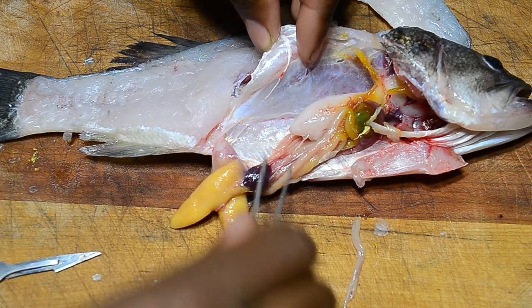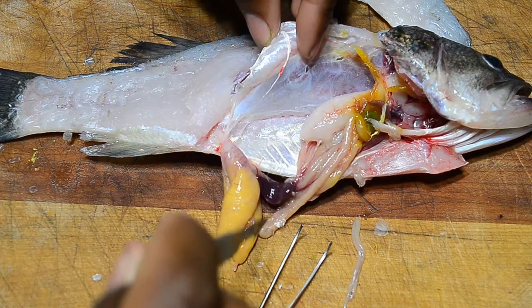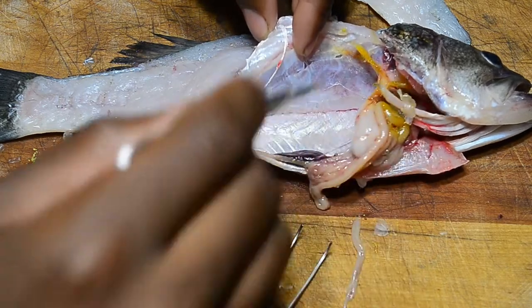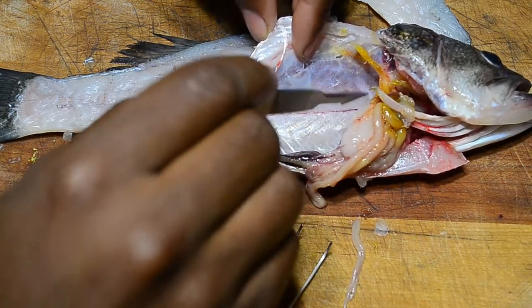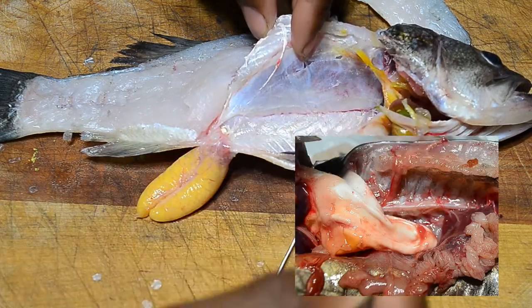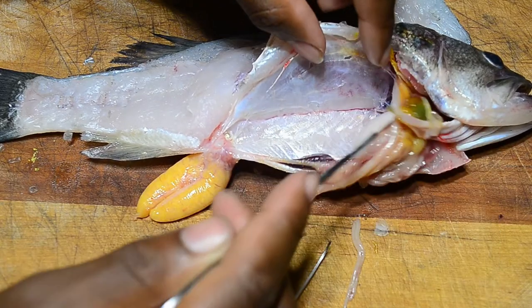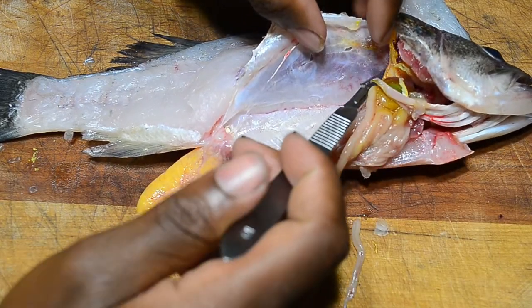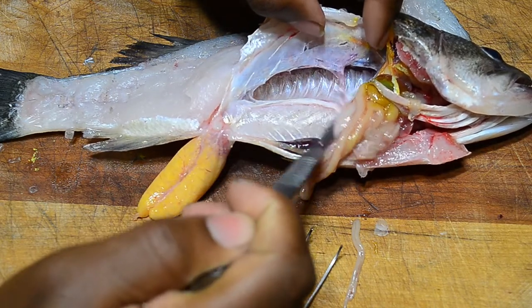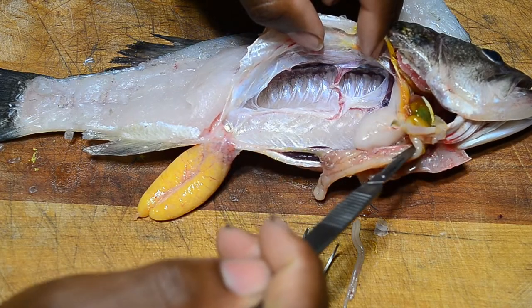Let's carefully remove these. Compared to the catfish where the air bladder was just one big bag-like section, here it's this whole upper section. If you cut open here it's just empty space full of air to help with buoyancy.